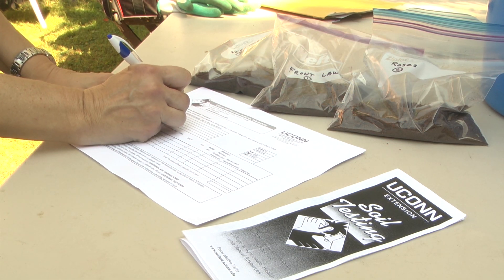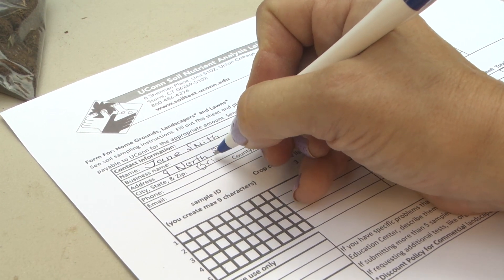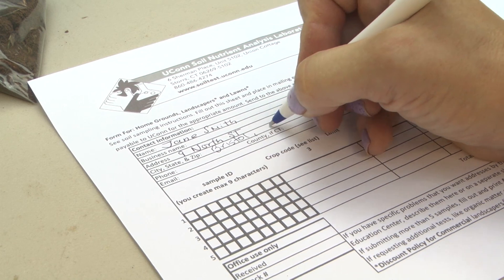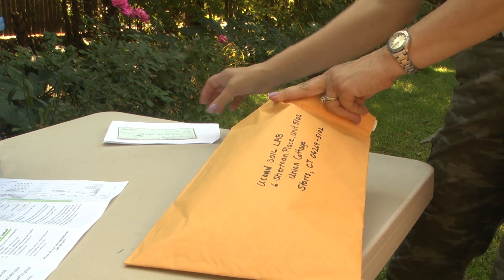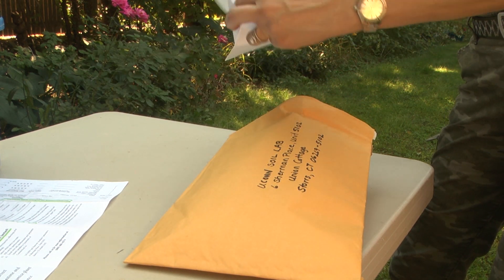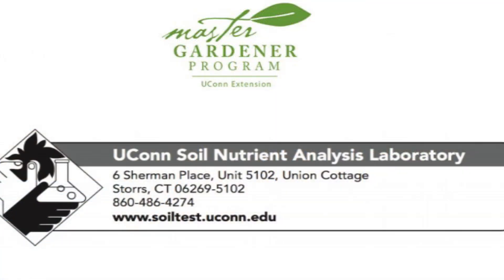Indicate which test you want performed. Whether you have a Yukon Soil Lab test brochure or downloaded the form from the website, fill out the questionnaire to indicate which tests you want performed. Place your soil samples, completed questionnaire, and your check or money order into a padded mailing envelope or a small box to the Yukon Soil Lab. To send to the Yukon Soil Lab, be sure to address your envelope or box accordingly.